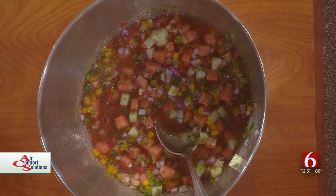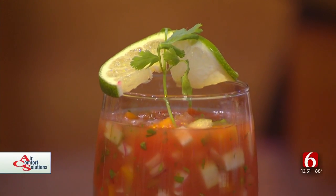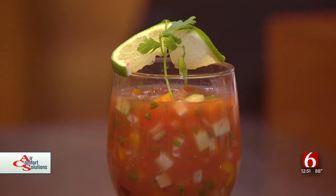How popular is this with customers? Some people can't get their head around cold soup, and that's normal. But when it's hot outside, especially in the summertime, this is a great little treat.